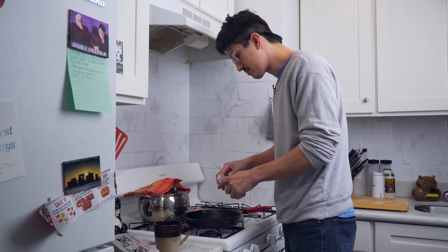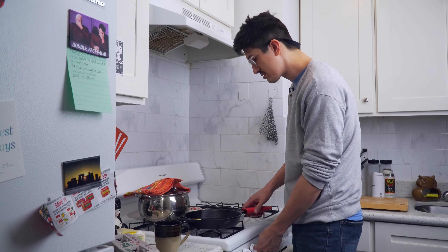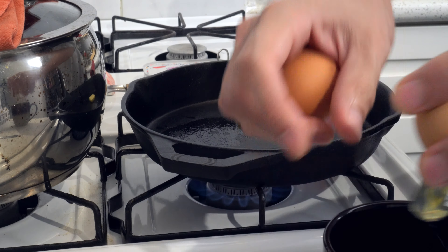I'm gonna put a little butter and get this going. In the meantime, get the eggs ready, right?